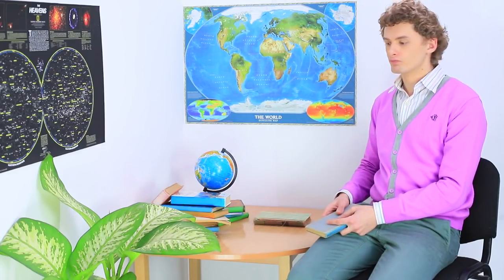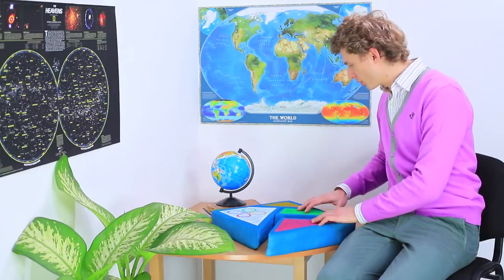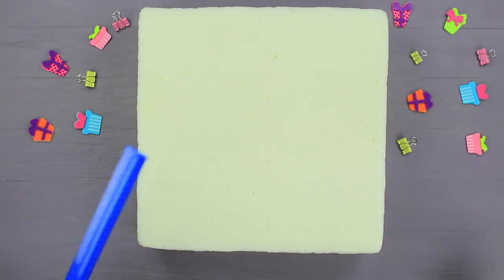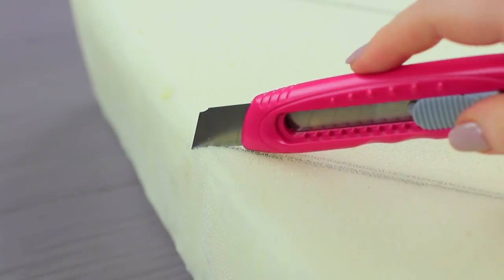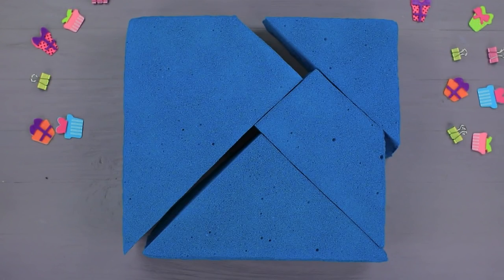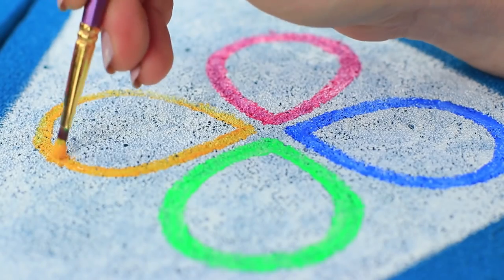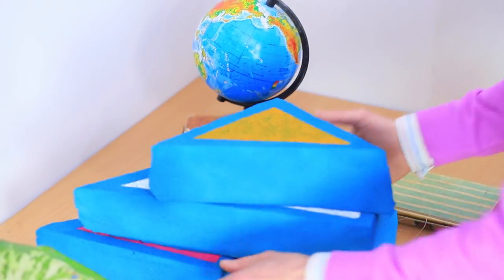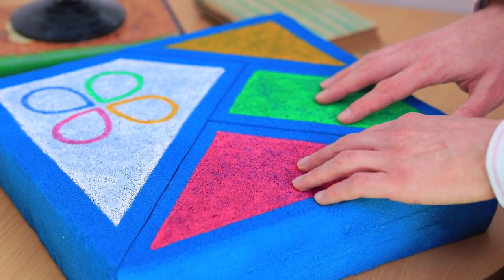Sebastian has read every book from the Young Geographer's Library — there's nothing interesting left! What can he do to entertain his brain? Thank goodness he has a squishy puzzle to keep him busy! Trace geometric shapes on a square piece of memory foam and cut the pieces out. Color them with spray paint and use rubber paint to make a design on the puzzle pieces. Sebastian spreads the puzzle out on the table and assembles a design. It might be a simple puzzle, but it's so soft — putting it together is a total tactile delight!